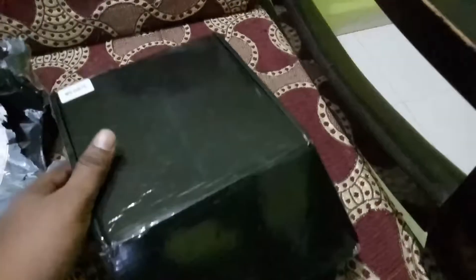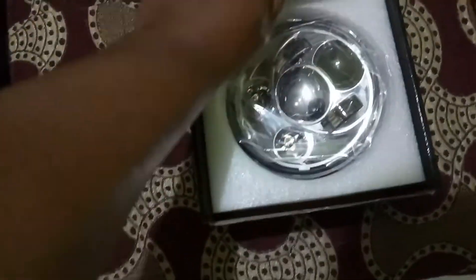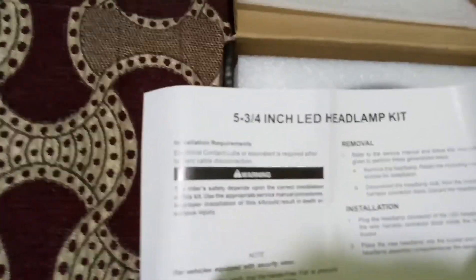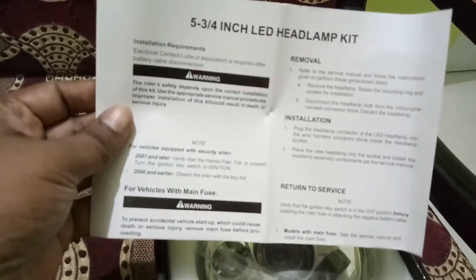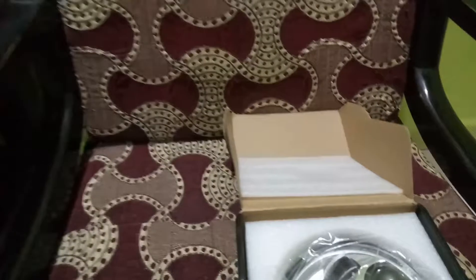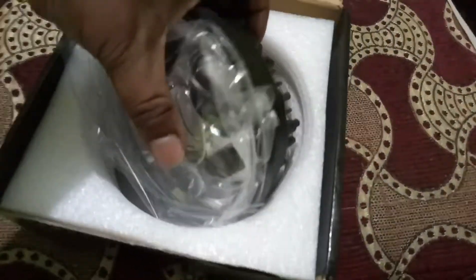Let's keep the plastic bags and the cutter aside. Let's see what is this — a 5.75 inch LED headlamp kit. This is the instruction manual for installation of this Day Maker. It's really very nice packaging.